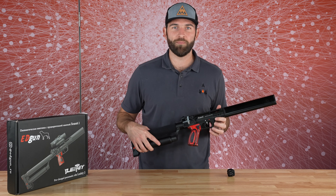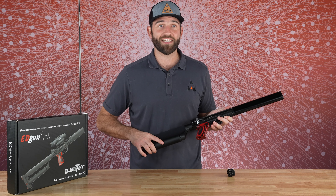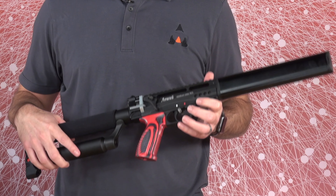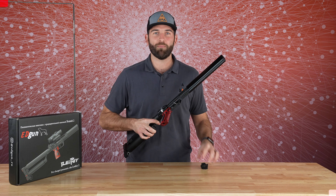Here's the new Edgun Lesche II unboxed — absolutely beautiful sleek design, nice pistol grip, really good for target acquisition, really lightweight, comes with two magazines, and it is semi-automatic.